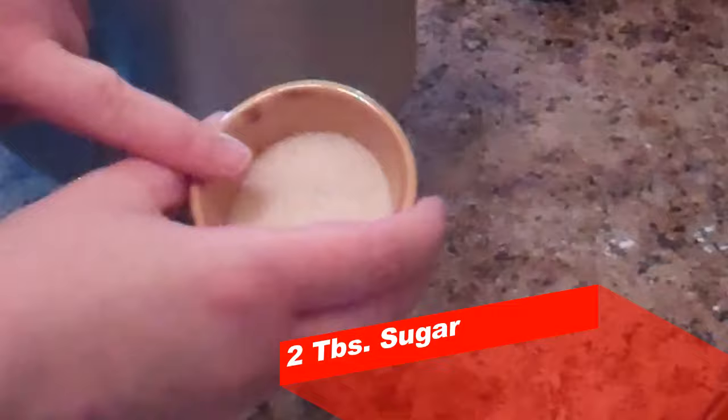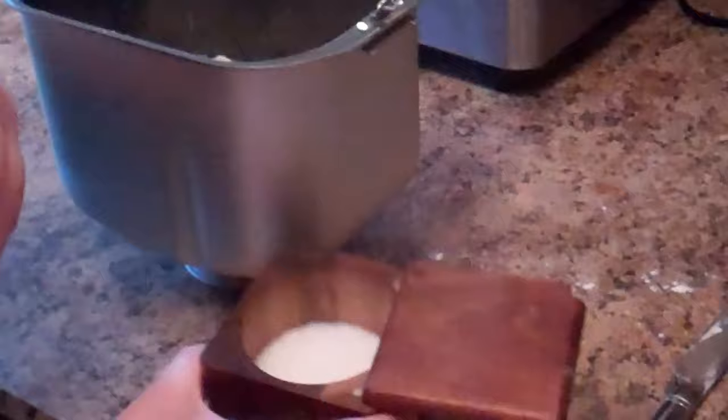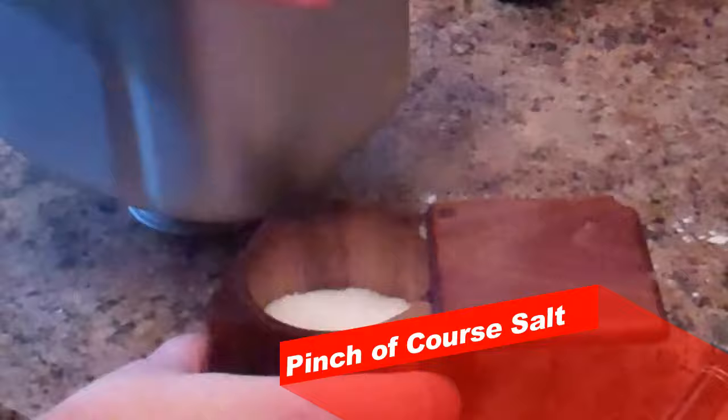Next we have two tablespoons of sugar — I've already measured this out. This is unbleached sugar, and the role sugar plays in challah bread is feeding the yeast, because yeast is a living thing. Just sprinkle that on top. We're not going to stir. Next we need a little pinch of kosher coarse salt to add a little extra flavor.